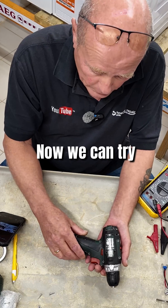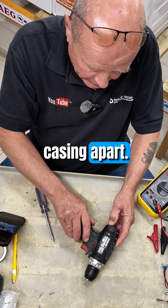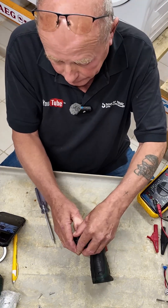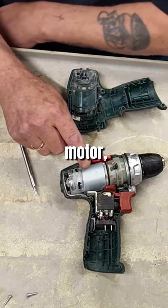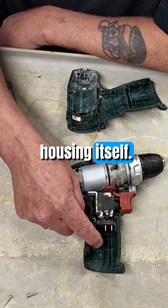Now we can try and carefully prise the two halves of the plastic casing apart. This exposes the motor, the trigger unit, and the battery housing itself.